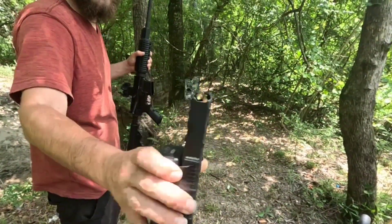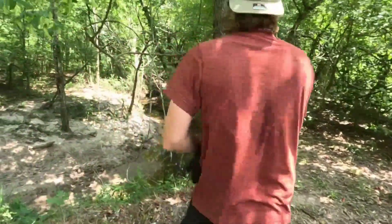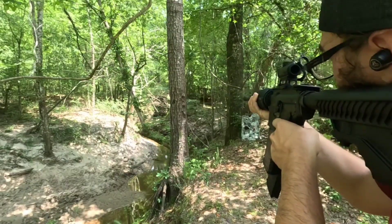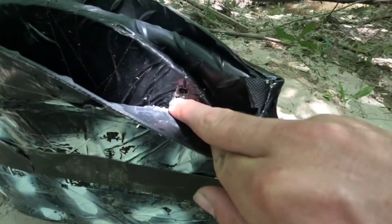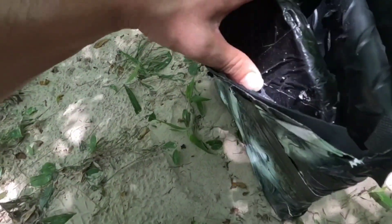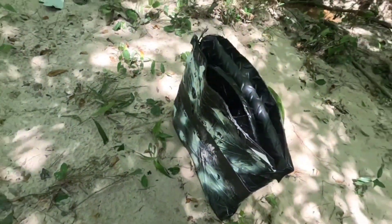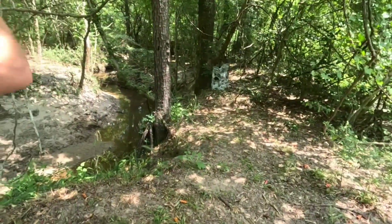AR-15, green tip round, 5.56. I moved it so I can see it right here. The 5.56 green tip hit right where we got a smoke trail coming out of, and it blew straight out the other side. Concrete blades will not stop you from a 5.56 green tip. I did hit it on the edge — let me take another shot and see if I can hit a little more square. Second try, green tip 5.56, but I really think this is just gonna smoke right through everything.